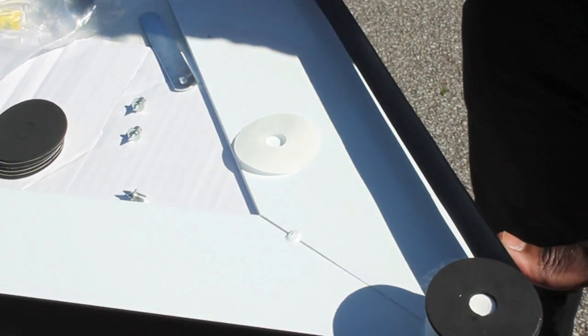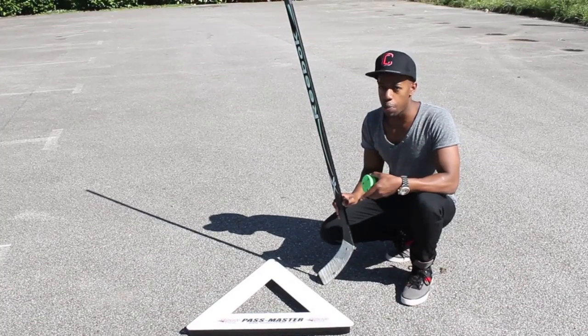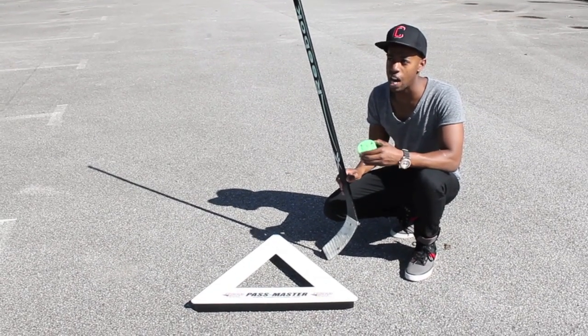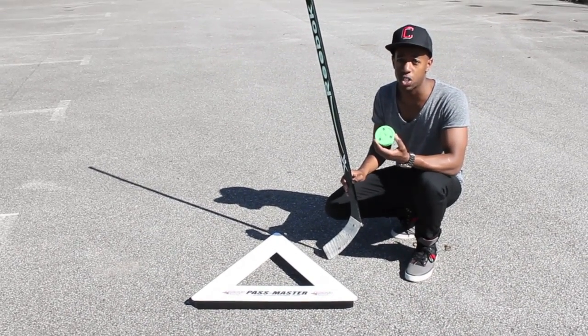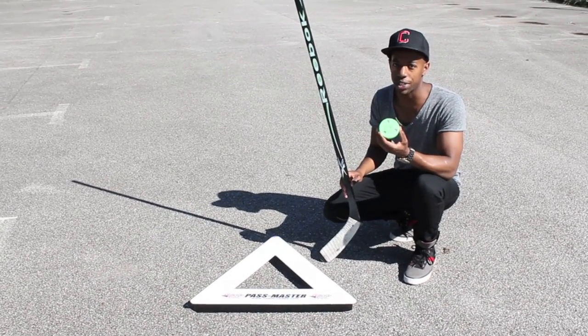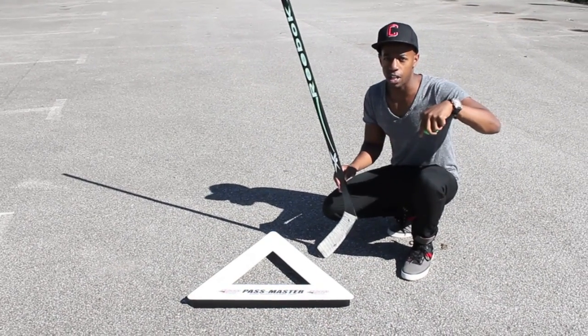So let's lay this on the ground. We're also going to use this on the ground and on the shooting pads to see exactly how it performs. If you're going to be using the Passmaster off the ice on asphalt or cement, I definitely recommend going for a Green Biscuit puck as they slide very well on a number of rough and smooth surfaces. You can also use street pucks or fly pucks, but I definitely recommend the Green Biscuit. If you want a review or more information about it, there'll be a link in the video description.